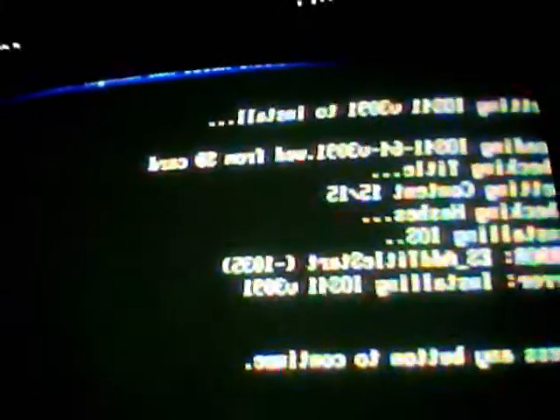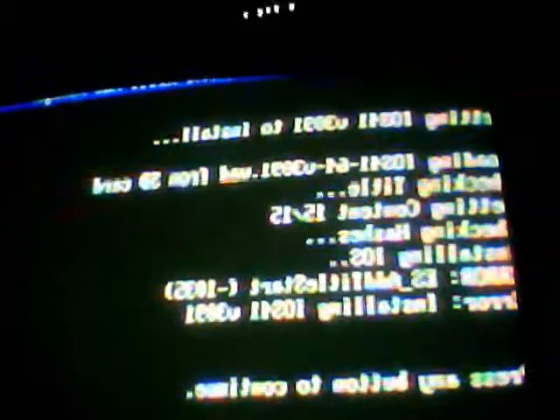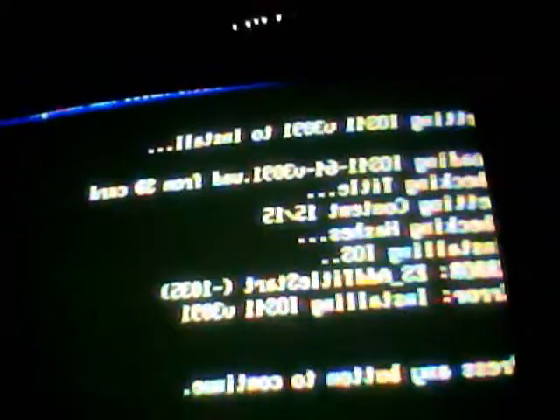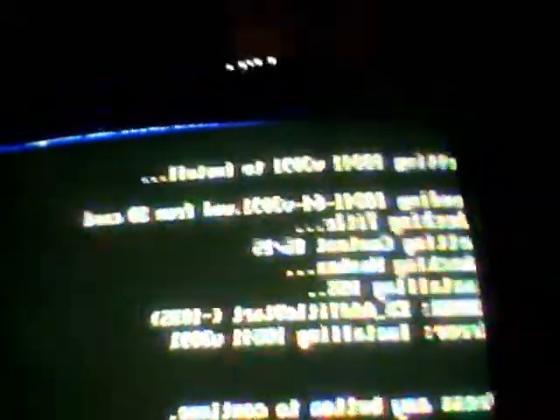I didn't mean to use that language, I'm so sorry. Anyways, if any of y'all can help me, that'll be awesome, because I really need some help. It's been over a week since I have not used my homebrew channel.